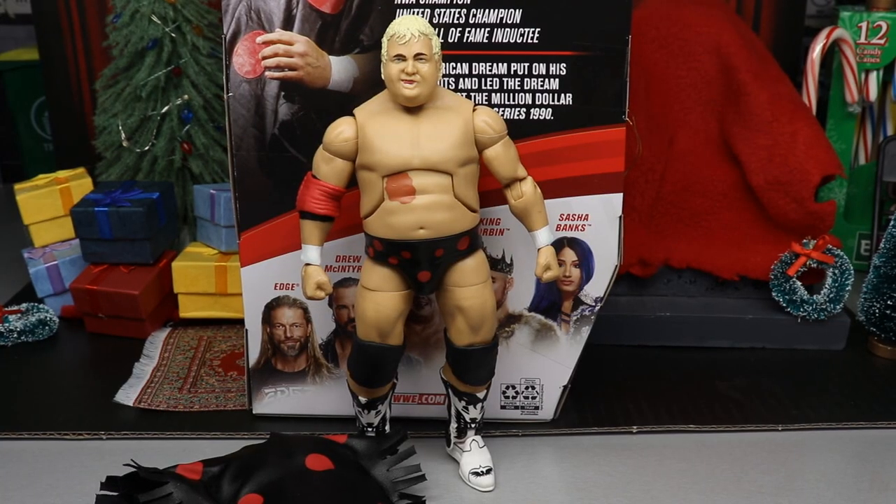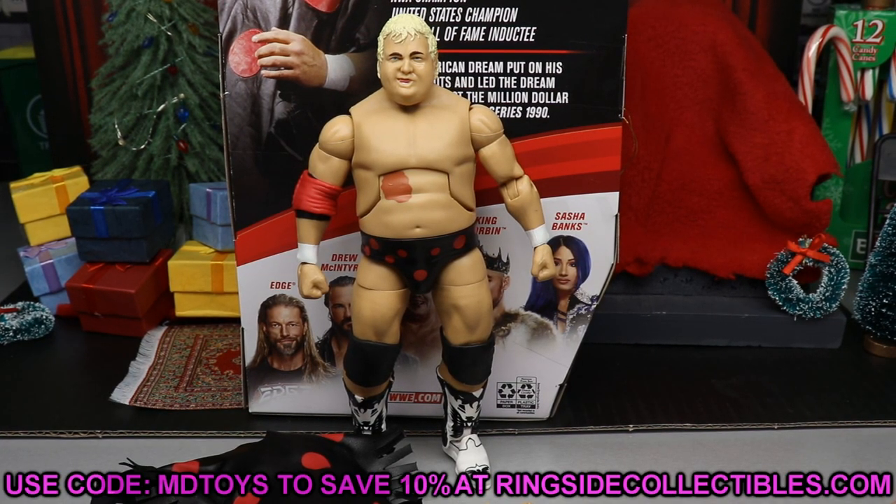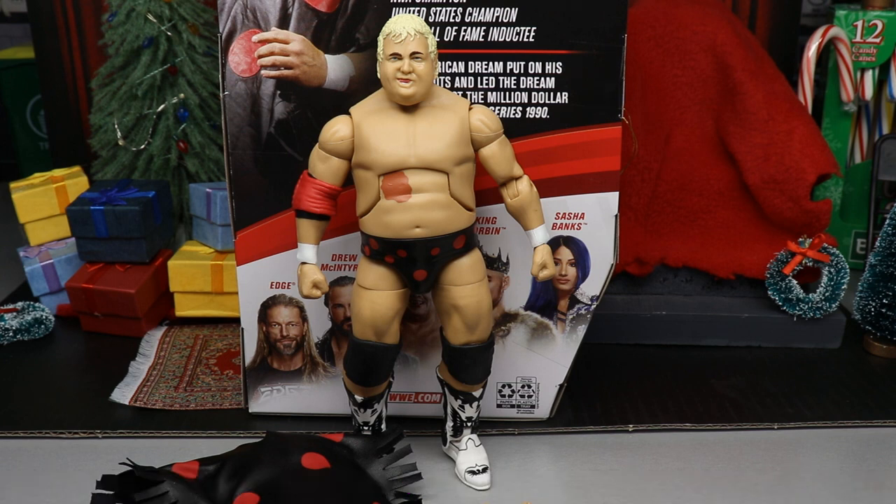Here's the American Dream out of the packaging. If you'd like to grab this figure, as well as the rest of Elite Series 83 or any other action figures from wrestling — WWE, AEW — go over to Ringside Collectibles at wrestlingfigures.com and use promo code indietoys to save yourself 10 percent. Huge shout out to Ringside Collectibles for always making the reviews possible here on the channel.